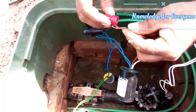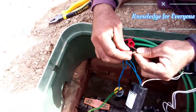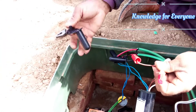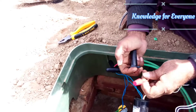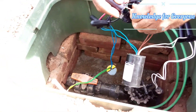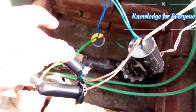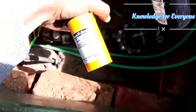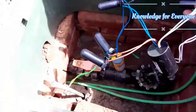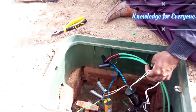Any loose connection you leave for later, you have to secure that one also. Any open joint — if humidity gets in, that will create a problem. So you have to secure all your cabling. Now our decoder is also installed, and our LSP1 lightning surge protector is also installed. Thank you for watching. Please subscribe to the channel and like the videos.